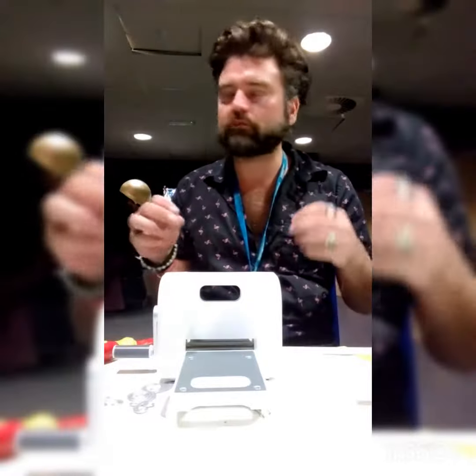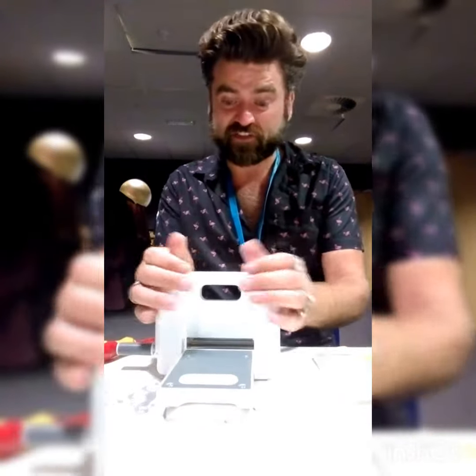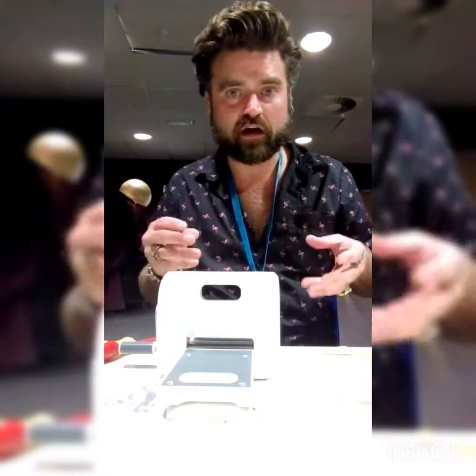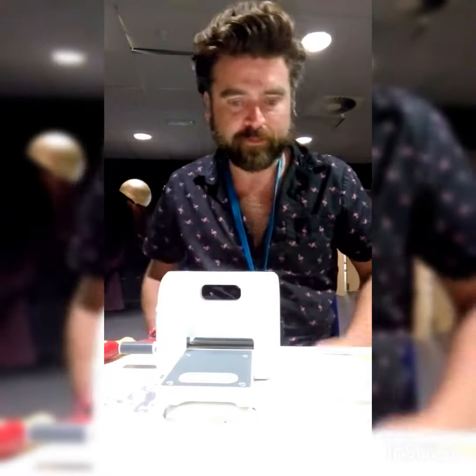Hi guys, just wanted to show you my new toy. For anyone making foam armor and you want to put on really intricate designs and filigree detail, I've just discovered this — it's called a die cutting machine. I'm sure loads of you know what it is, but it's basically used for making cards and card details.